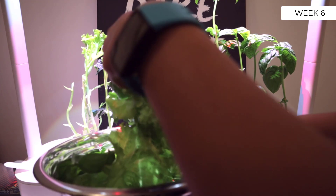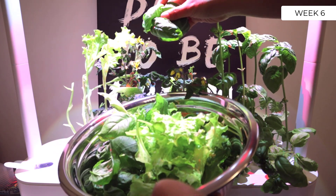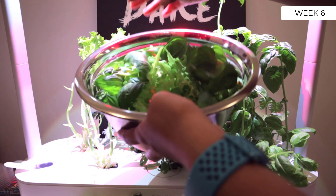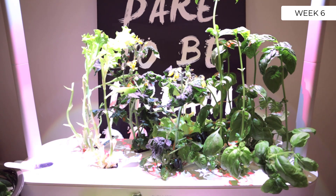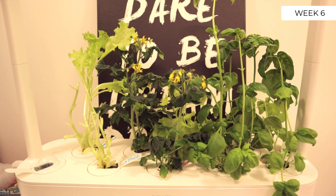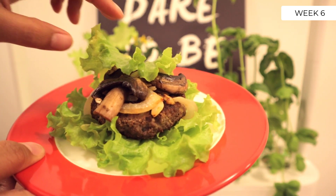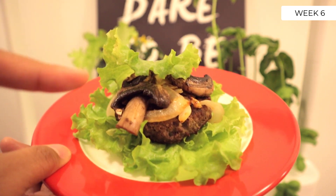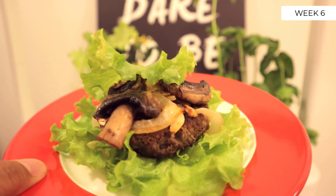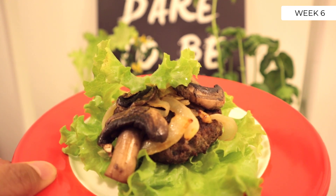So you can see here the crop yielding — we got a lot of basil, the leaves are nice and big, and I'm going to use all this in the burgers that I'm about to make. The light has now turned off and I've finished making the burgers — here it is, the lettuce wrapped burger. I put the lettuce on the bottom and on the top. The basil I put inside of the burger along with a bunch of other things. This is the lettuce that we've grown with the Smart Garden 9 and I am now going to enjoy the fruits of my labor.